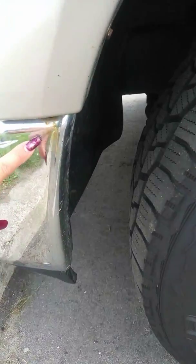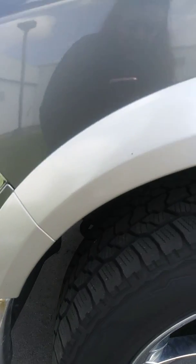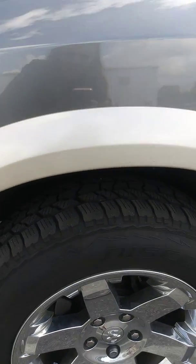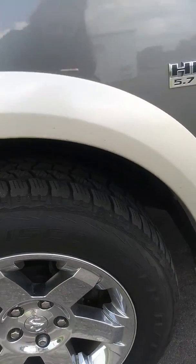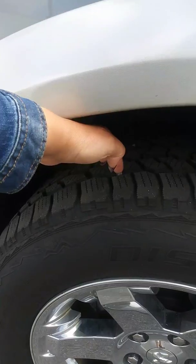A little bit of rust here on the chrome bumper. The wheel well is in good condition — this baby's just a little dirty. The tires look like they have about a half tread left.